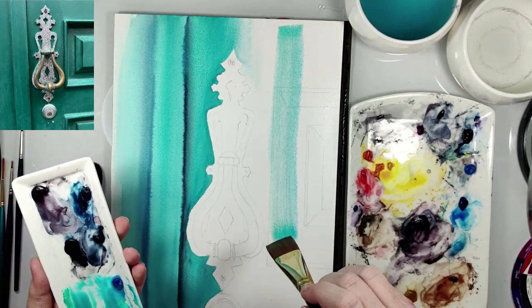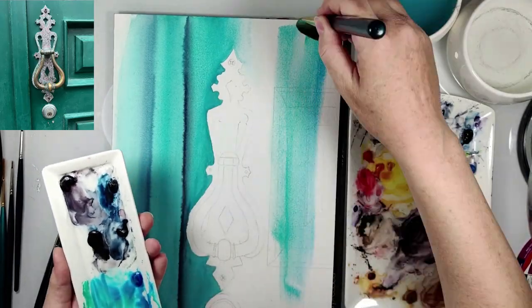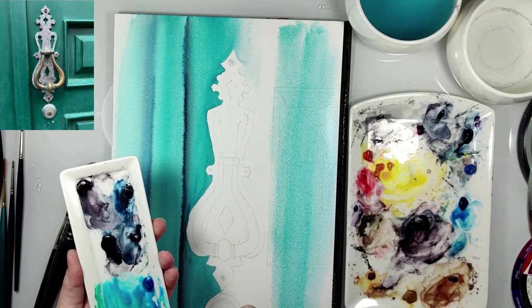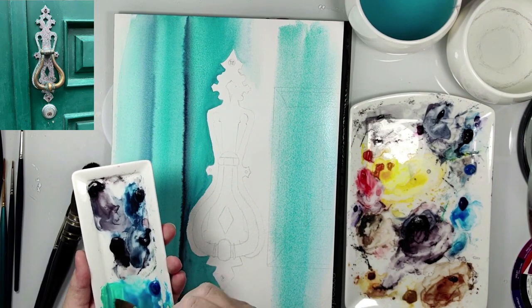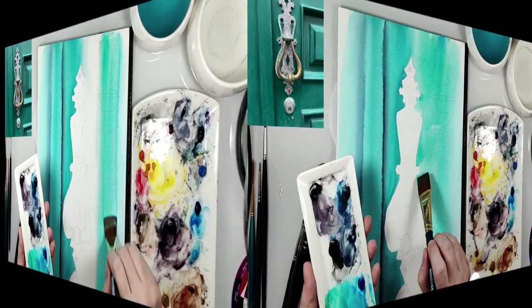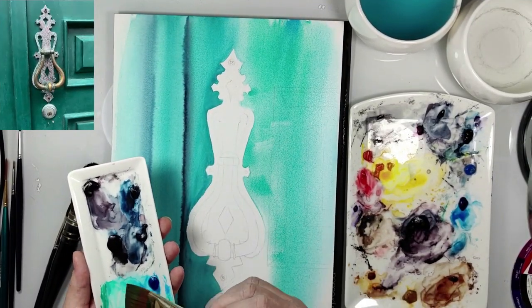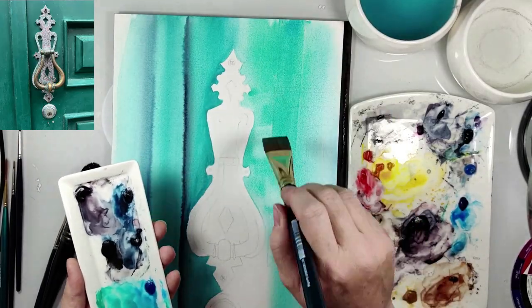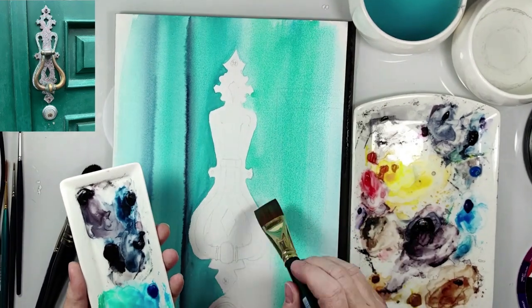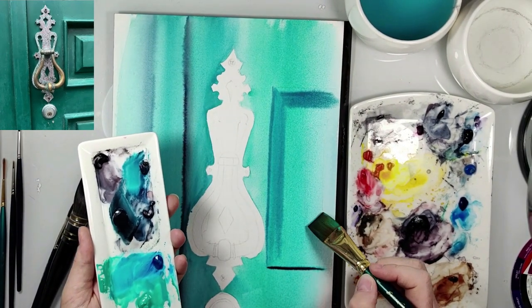Now I wet also the right side and I used the same mix of two colors — cobalt green and peacock blue. This is still wet on wet technique. Now I use a different brush; it's easier if you use the flat big brush.